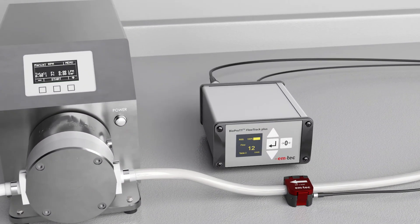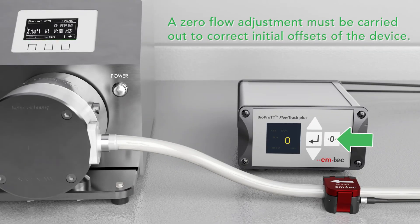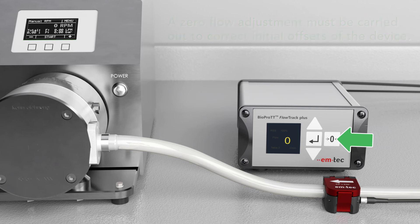Before starting each measurement, the zero flow adjustment must be carried out to correct initial offsets of the device. Ensure that the pump is turned off and the fluid inside the tube does not move.